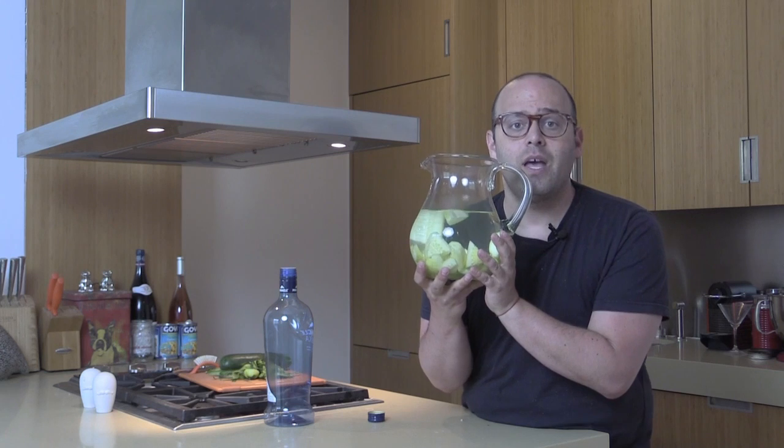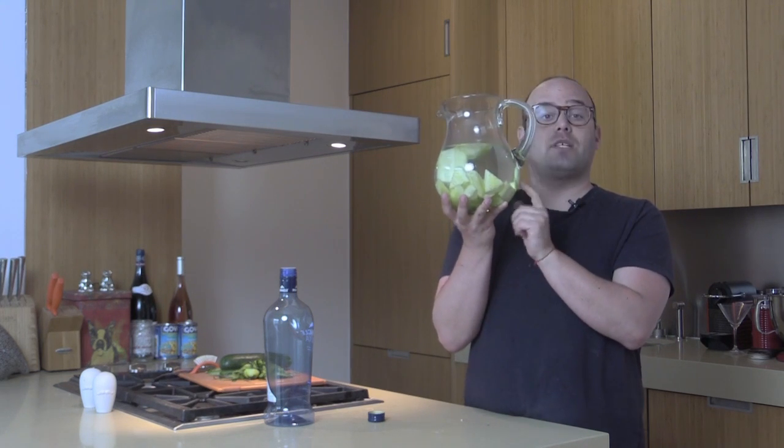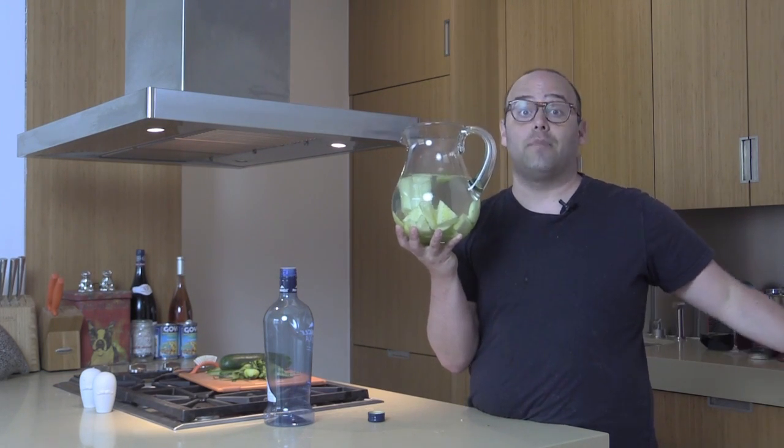Your cocktails are going to be amazing. So after three days, I would definitely take the cucumbers out. The vodka is good for a long, long time. Just leave it in the fridge.